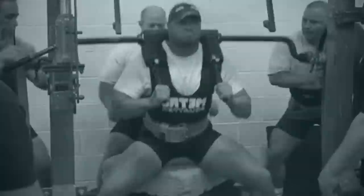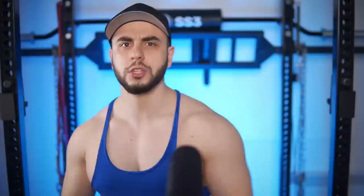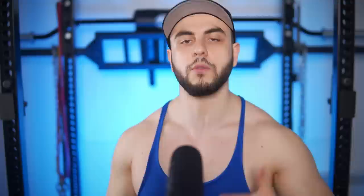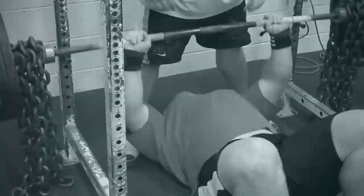First, let's talk about exercise selection, which is hands down the number one factor in determining conjugate training effectiveness. In many Westside-inspired programs, it's common to see a lot of partial reps and excessive usage of accommodating resistance — ultra-wide high box squats, four to five board presses, strong reverse band bench, squatting with 200 pounds of chains, benching with 150 pounds of chains, combining bands with chains, and sometimes wearing elastic devices like briefs, tight wraps, etc. for additional spring.